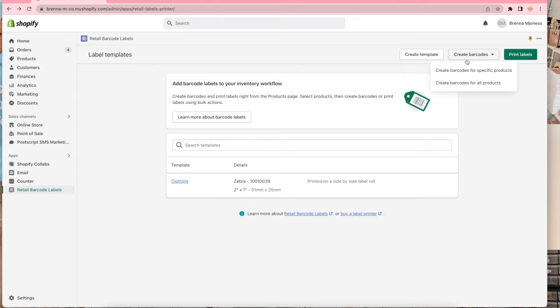Now you want to create barcodes for everything. When you do this you want to hit 'create barcodes.' You can create barcodes for specific products or you can create barcodes for all products. Then you're just gonna go to 'print labels.'